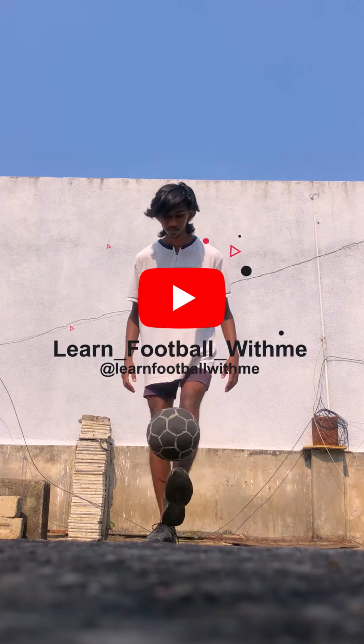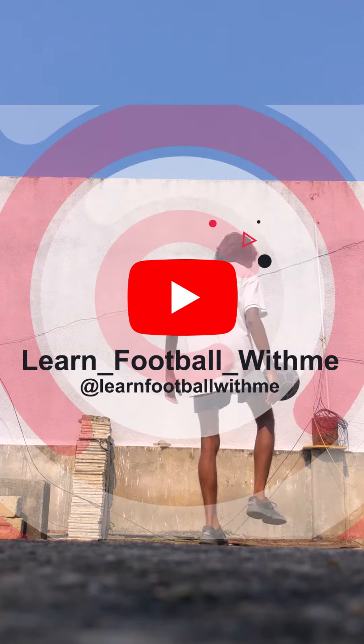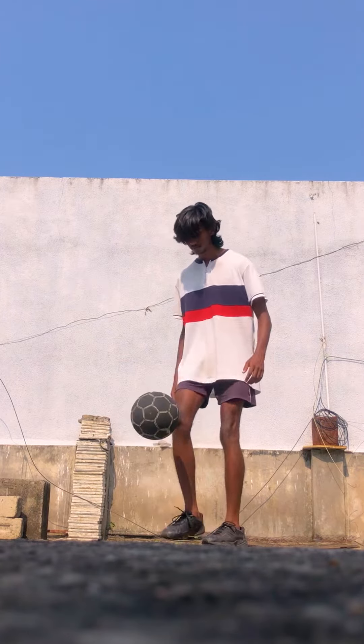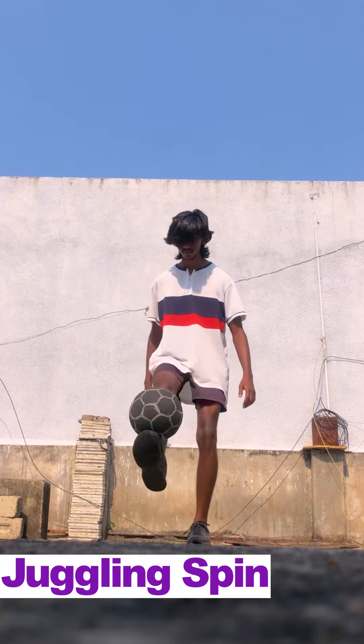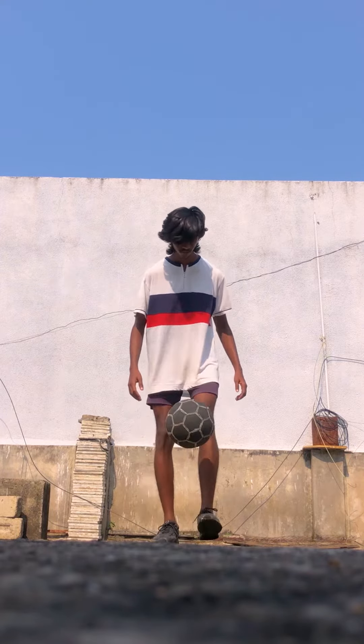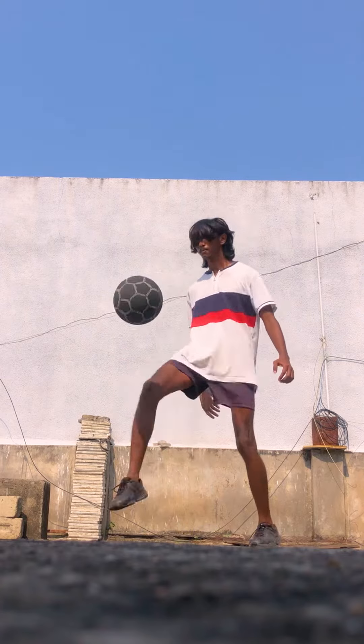Hi everyone, welcome to my channel 'Learn Football with Me'. In today's video we will see another skill called the juggling spin. In this skill we will take a 180 degree or a 360 degree spin while doing a juggling.